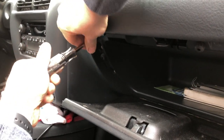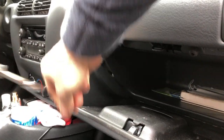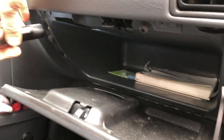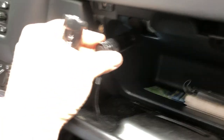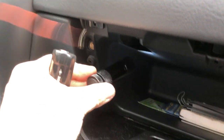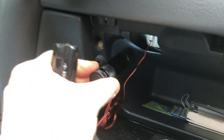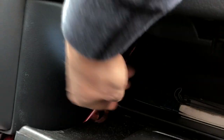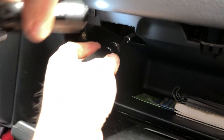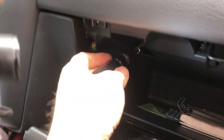There are two more bolts holding the bracket that's part of the airbag cover. You can see these right in here — they're also seven millimeter. Just so you don't drop them behind, I recommend using a little magnet while you take them out. I'm going to need both hands for these two, so I won't film getting them out, but then I'll show you the one on the other side.